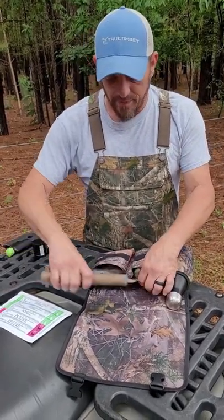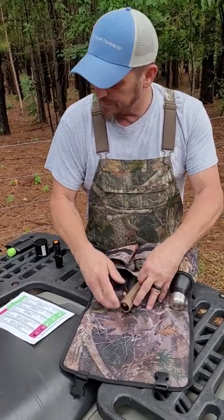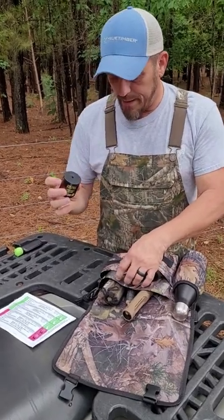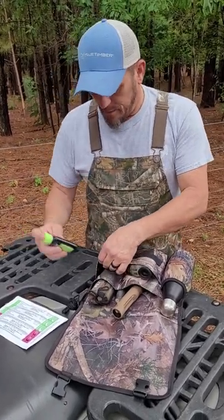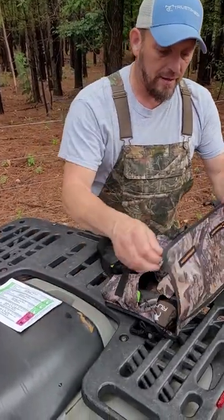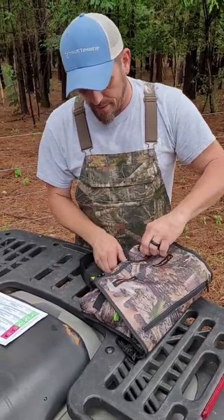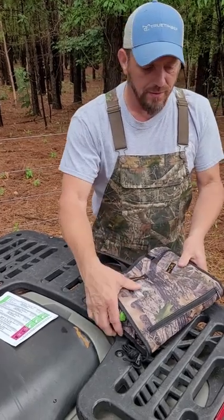a couple of grunt calls, a rattle bag, a flashlight, a can call, and a wind detector. I'm going to pack all that inside and then close it up and snap the buckles so that my stuff stays secure.